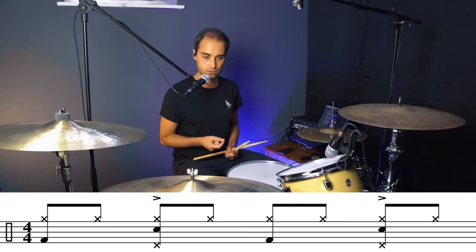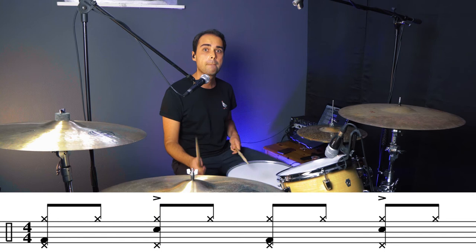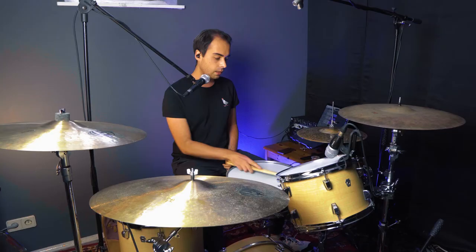I'm gonna play it for you — first accents on two and four, then quarter notes on the hi-hat. Sounds like this. [plays both variations] So just a tiny little thing you can add to spice it up.